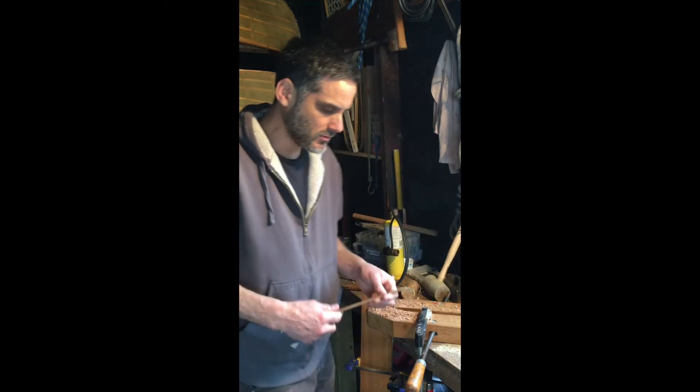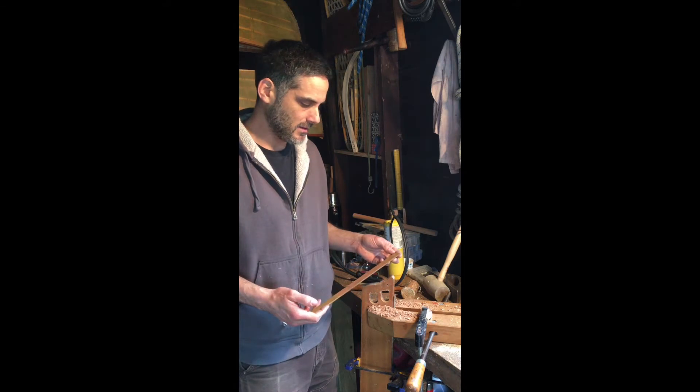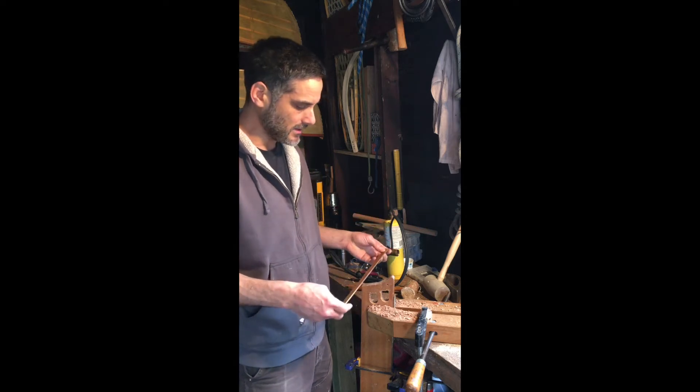We're ready to bend, but when you get brass bar stock, as I was mentioning before, it's kind of work-hardened when it goes through the rollers to make this bar, and we've got to soften it up in a process called annealing.